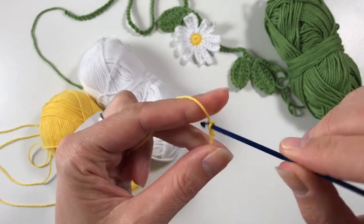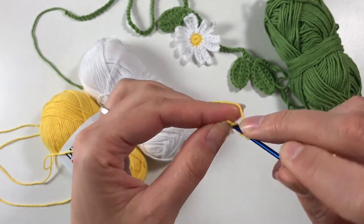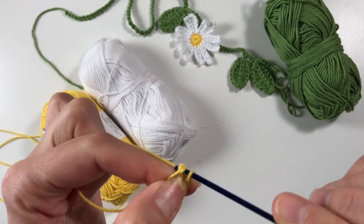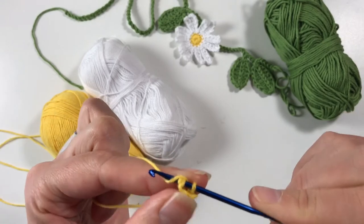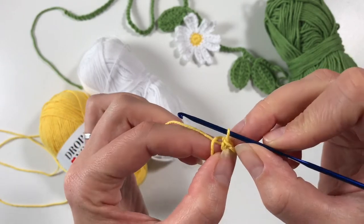Chain one, two, three, four — hold on to that first one, because sometimes you might lose it if you pull a little bit too hard. Go back into that first one and do a slip stitch to create a circle. There we go.